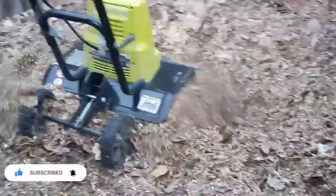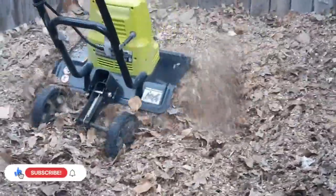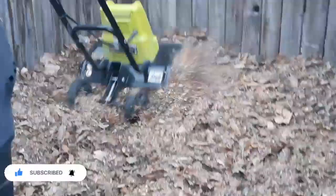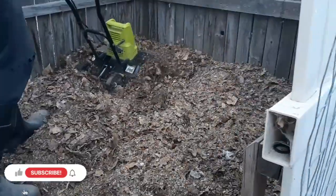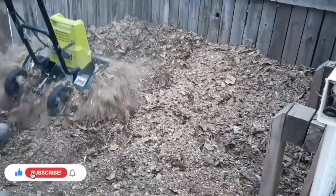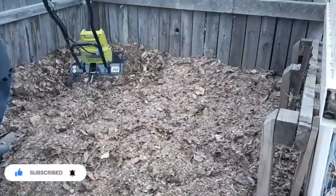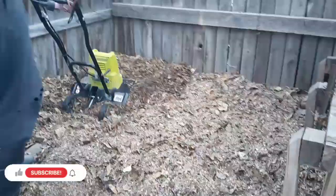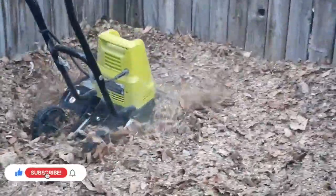It'll mulch the leaves and mix everything together. In our chicken coops we use pine bedding in our nest boxes and on the floor, and we just take all of that when we clean out the coops and toss it all in here. We spray it with the hose occasionally just to keep it moist underneath. The tiller does a really good job — it digs down real deep, mulches everything up, and mixes it all. It only takes about 15 minutes to till the whole thing.